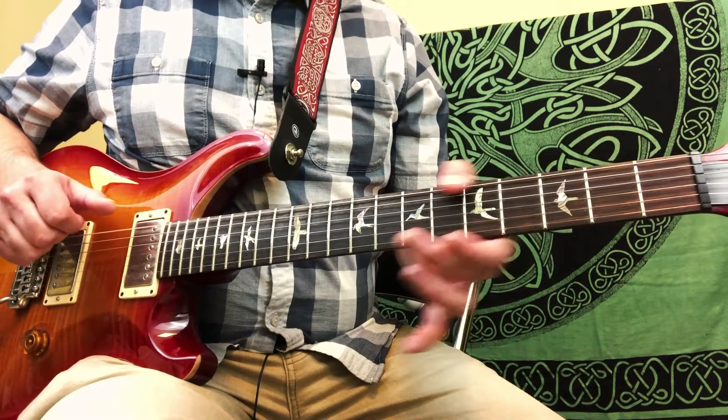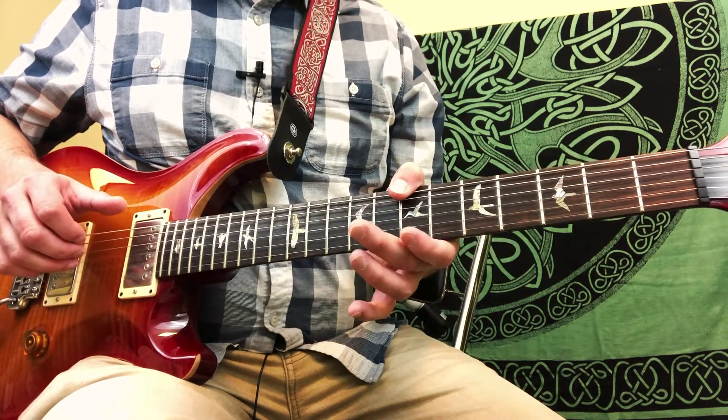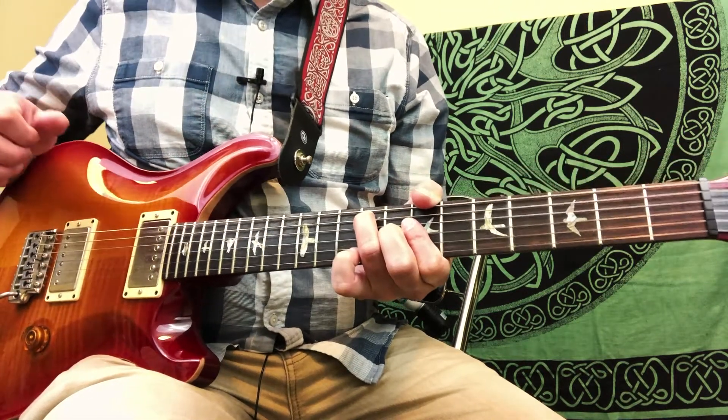And then we're going to slide, using our thumb, from the 5th fret of the 6th string up to the 7th fret of the 6th string. And then we have our B7 chord.